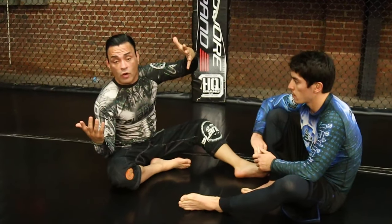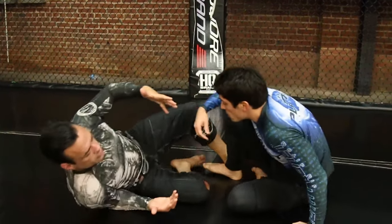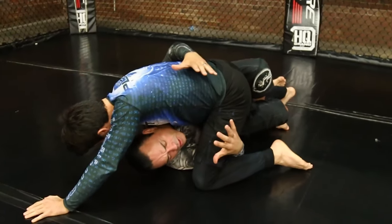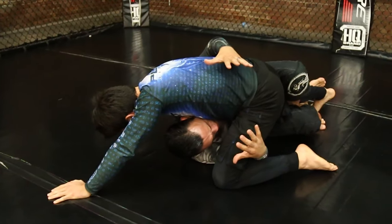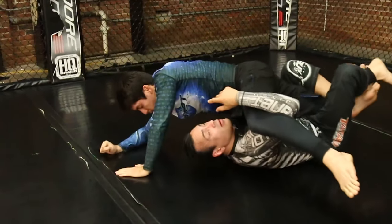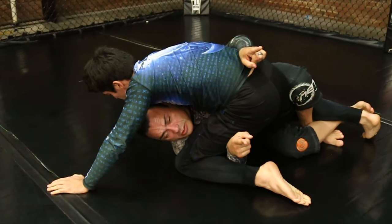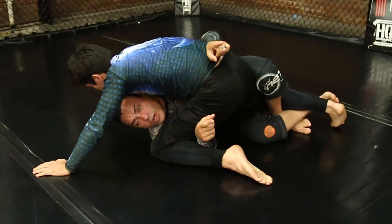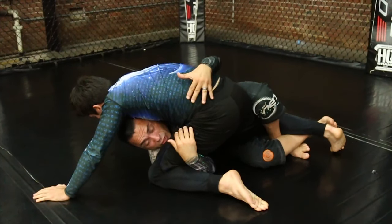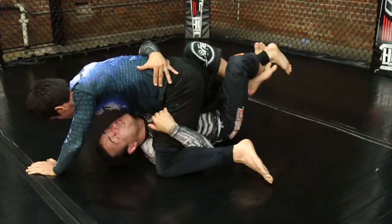So when we decide to go for the electric chair, the first move off the double underhooks or the electric underhooks is I want to take him this way. I'm going to push him the opposite way first so that he pushes back the way I want to go. So I'm here — I'm going to push my chest up and squeeze so that he pushes back and then we go this way.